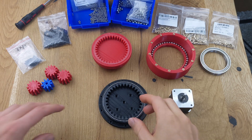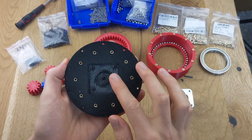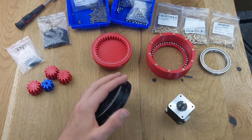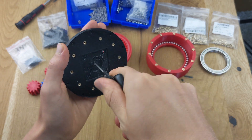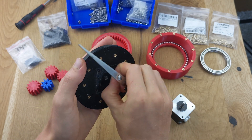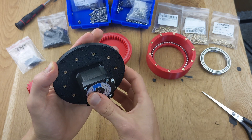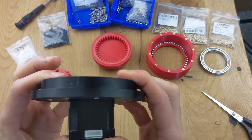At this point, you should have all the parts prepared for the final assembly. For this gearbox, I am using a NEMA 17 motor. However, depending on the gearbox you've chosen, you can also use a NEMA 23 motor. On the back of the ring gear, there are special cutouts for the respective motor, and with some force it can be pressed into the correct position.